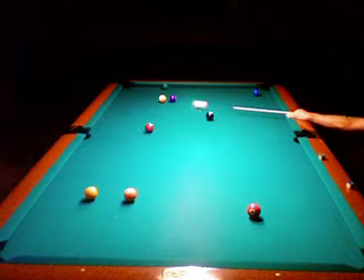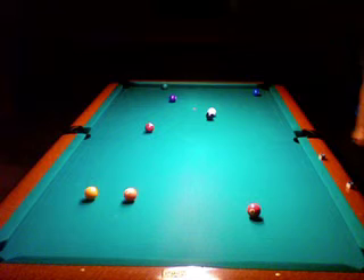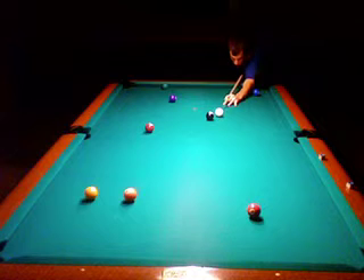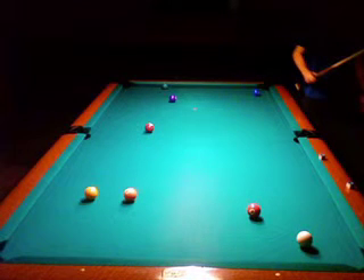I wouldn't want it to stay - I wanted to put the eight on the side here, but I ran too far again. I actually wanted it on the other side - it would have been easier - but it still went in. And here I kind of knew I wasn't going to scratch, but it was too close for my liking. Just because of the 90-degree angle, I knew I wasn't going to scratch.